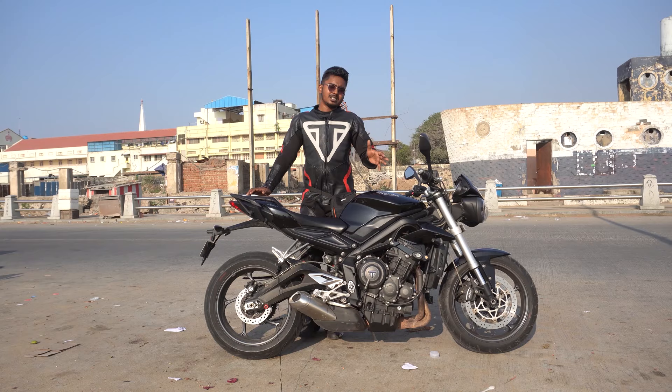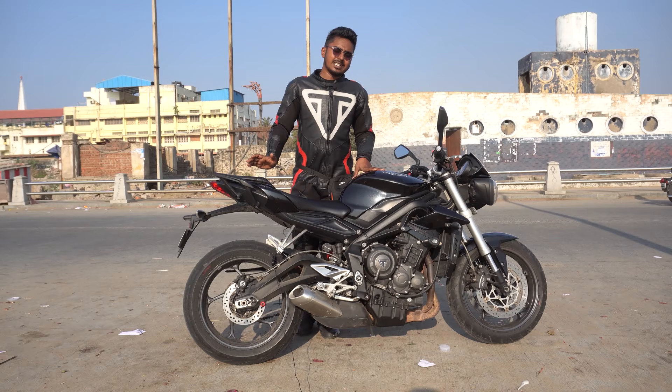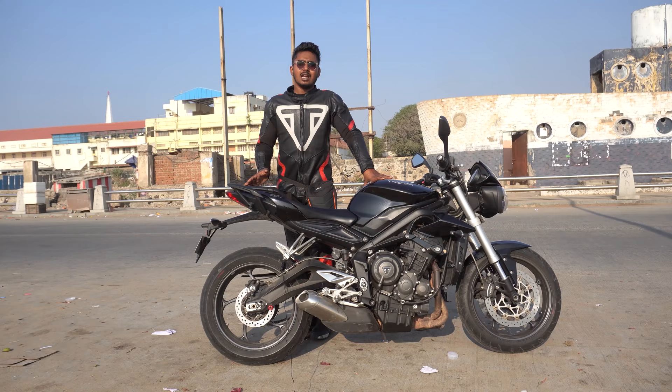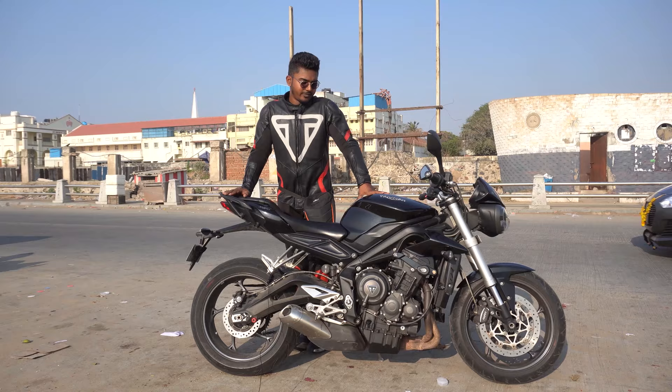This is the difference between S and RS. You can also have Triumph-approved accessories. For example, Arrow is the official exhaust. If you have the street 765, you can go for Arrow. Just because it is decat, you can also have the cat box. You can also go for any other exhaust when you take the street triple.